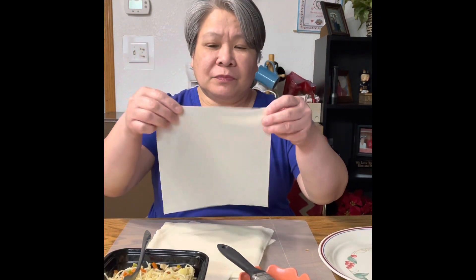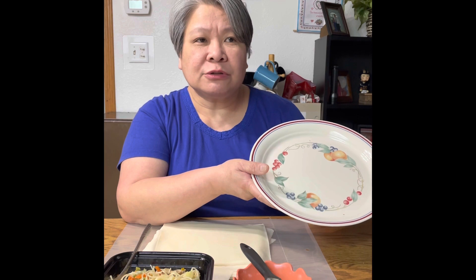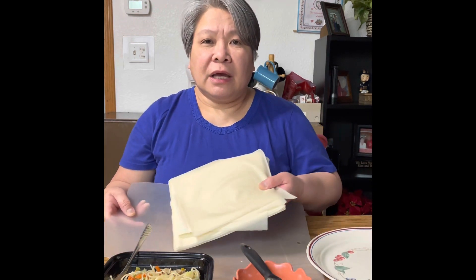You need a wrapper, a filling, an egg wash, and a brush, a plate where you can place your rolled egg rolls or spring rolls, and something to put your egg roll wrapper on.